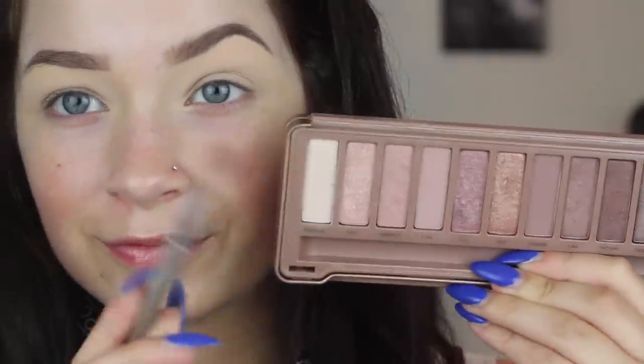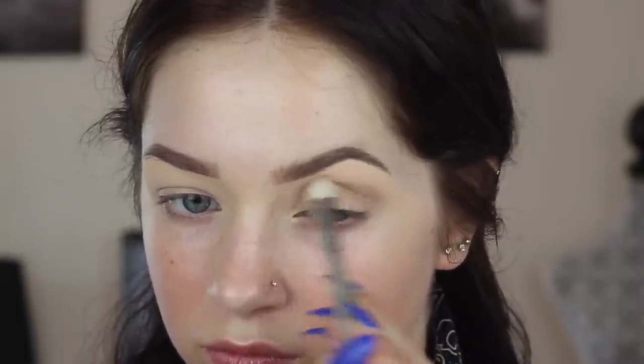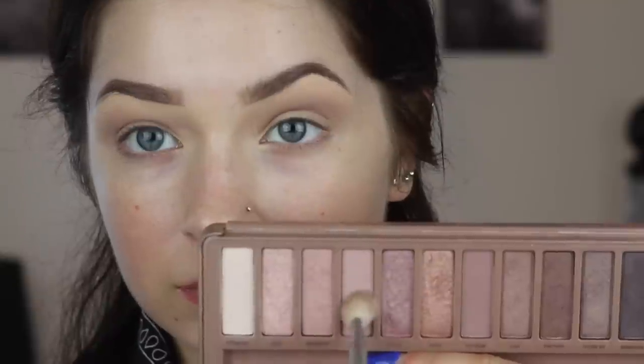You guys have been asking to see a tutorial with the Naked 3, so I gave you that today. First going in with the transition shade in the crease — I think it's Limit — using a Sigma brush, which is a dupe of the MAC 217. Then I'm going in with the lighter shade, Nooner, putting it right above to blend up to the eyebrow, nice and soft. This whole tutorial is way too overboard for high school, but we're going with it.